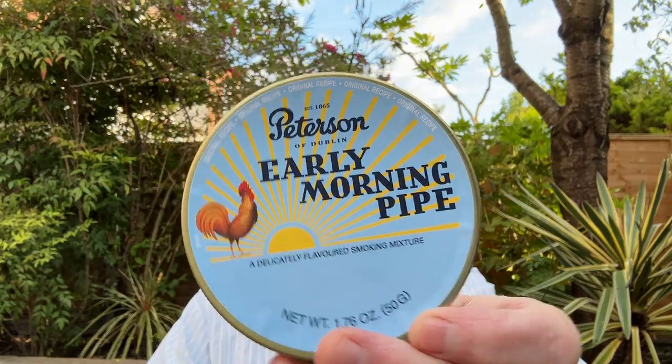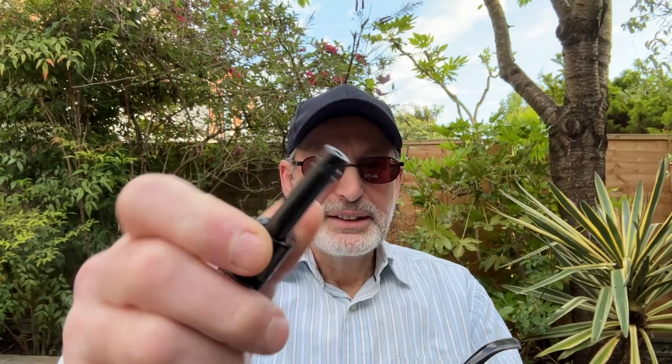You've packed your pipe and now you're ready to light it — first time, very exciting! Now, what you need first is a lighter. You could use a match or a lighter, but do not use a cigar lighter. You don't want to burn the rims of the bowl, so you don't want a torch lighter. You want a soft flame lighter — you can get one on Amazon. This is the Clipper Soft. It's also called a candle lighter or chef lighter and it's perfect for lighting a pipe.